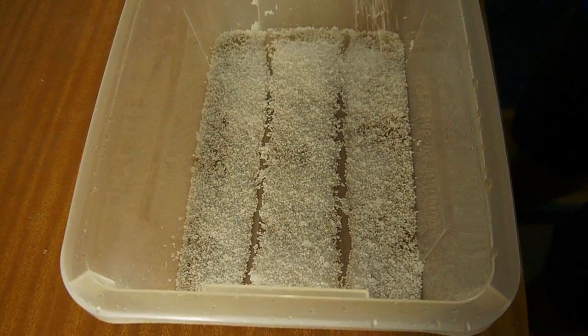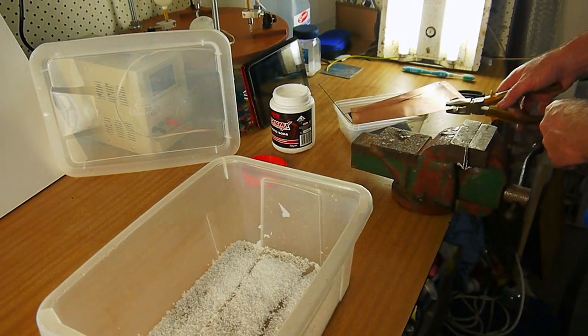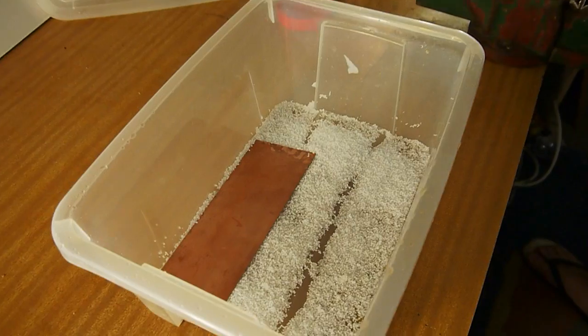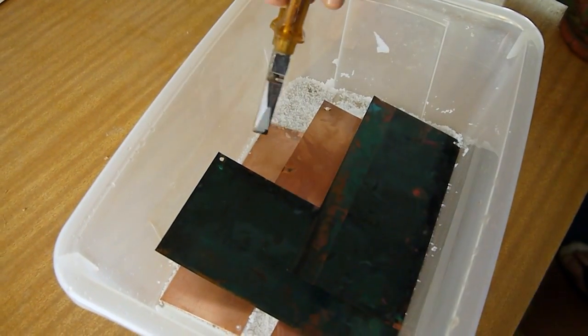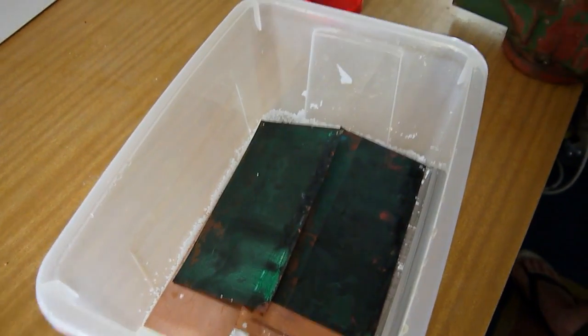That should be enough. We slide these in here. The idea is you want to completely cover these in water and pour the boiling water in so you can keep them pretty flat.